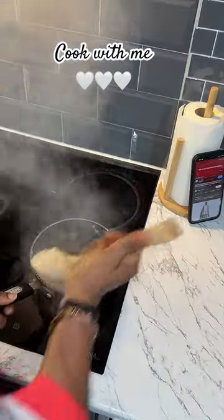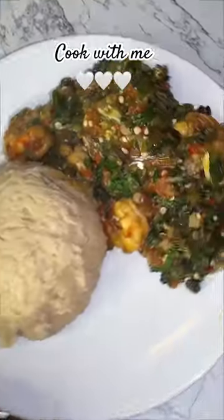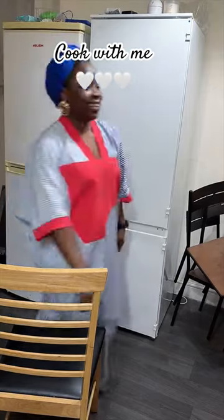The taste was absolutely amazing. I made the plate for myself and I thoroughly enjoyed eating it. Will you be trying this? Let me know in the comments. Thank you so much for watching — bye, see you next time!